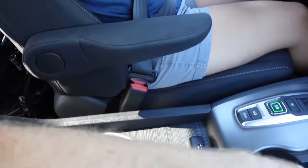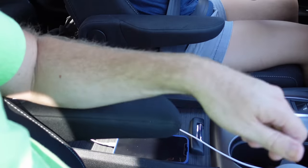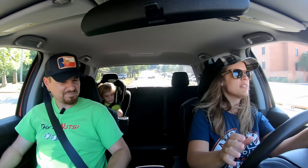There's no real center console armrest — what do you think of the built-in armrest? I do like the built-in armrest better. It really gives you a captain's chair vibe up here in the front of this vehicle.